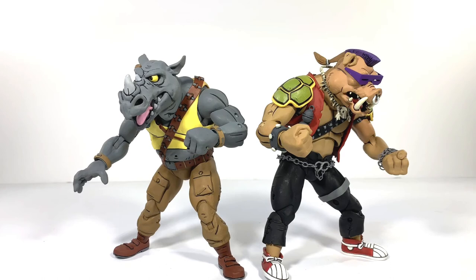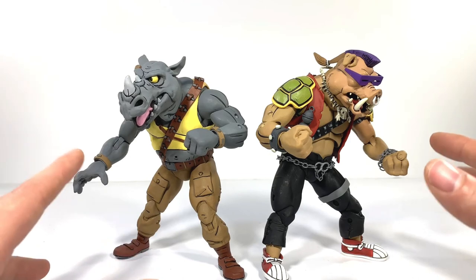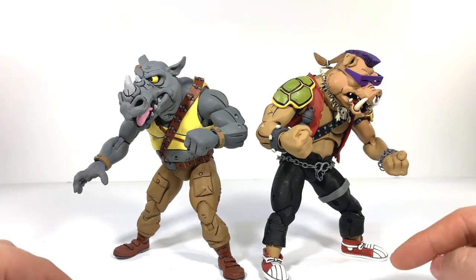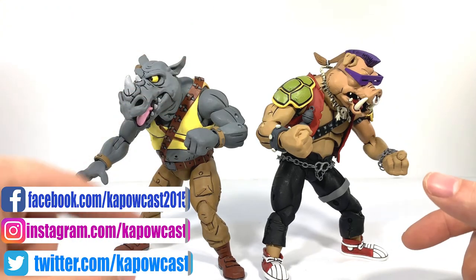What is not to love about them? Great paint, articulation not terrible, accessories — check. They're fantastic. I cannot stress enough how much I love these. If you see them out in the wild, do not hem and haw and think you'll get them next time — there probably won't be a next time. These guys are so hot right now, probably the hottest collectible figures on shelves as we speak. Do not sleep on them. If you see them, get them right away — you won't regret it.